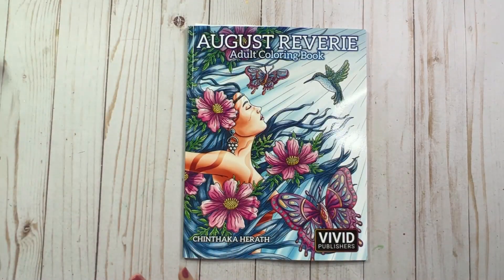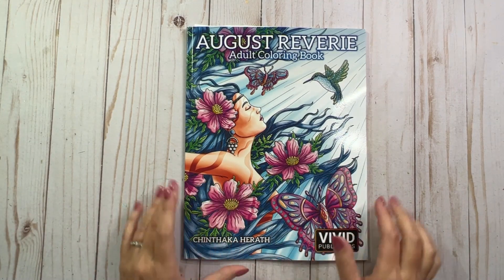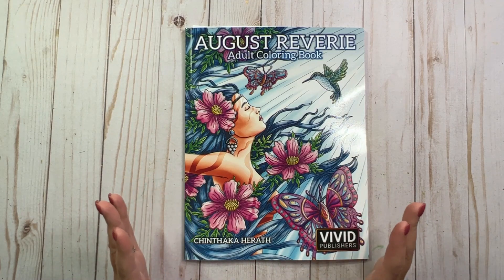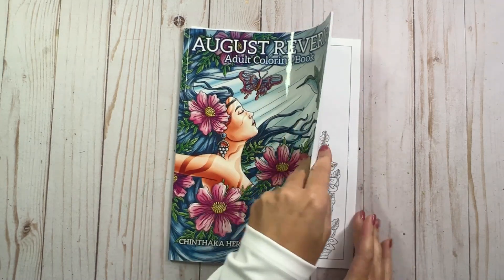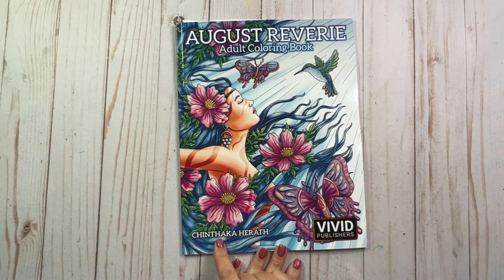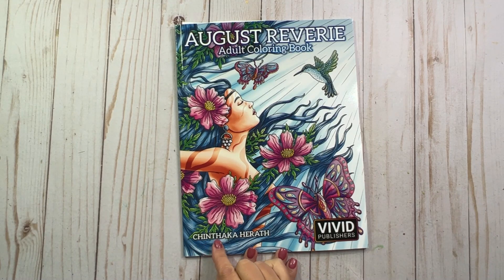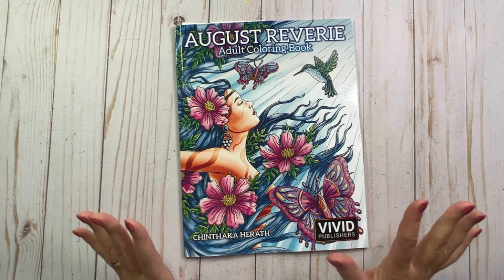I also got this wonderful book that was on my wish list and I've been wanting it for quite a while, I just haven't gotten it. But thank you to my wonderful subscriber. I'll just flip through it really quick. It's August Reverie by — I'm probably going to totally butcher this name — Chintaka Harreth.